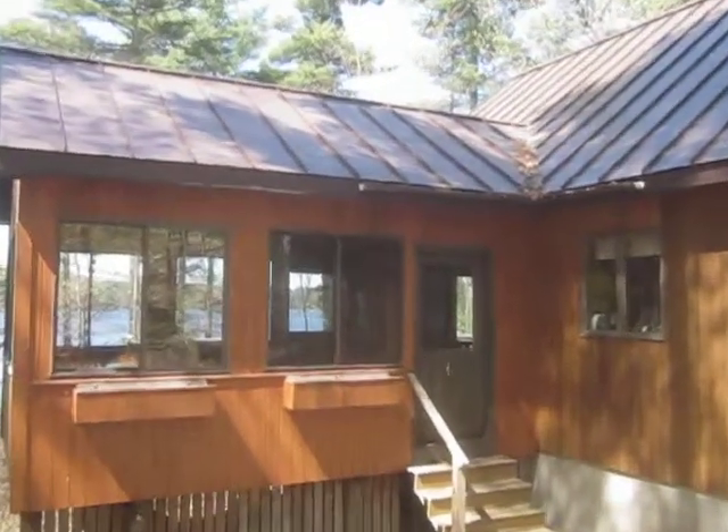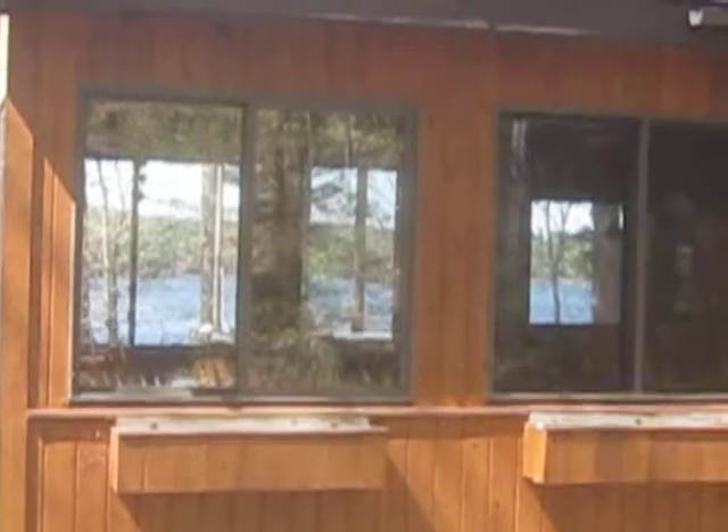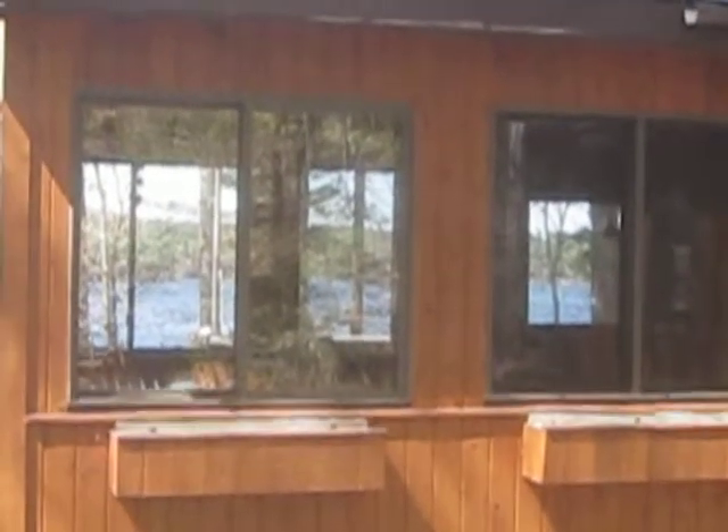And then a few years ago we also installed Harvey bronze colored windows to somewhat match the roof. These were sliders we put on the screened in porch. They came out very nicely.